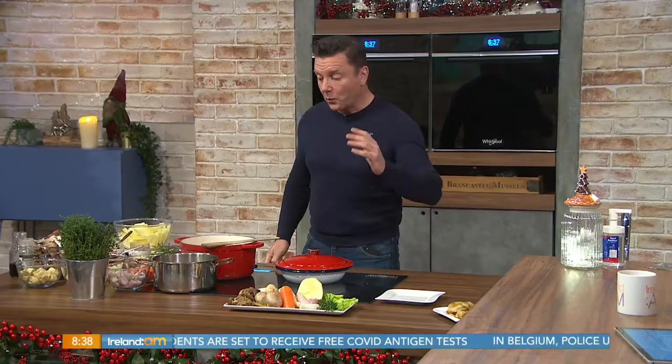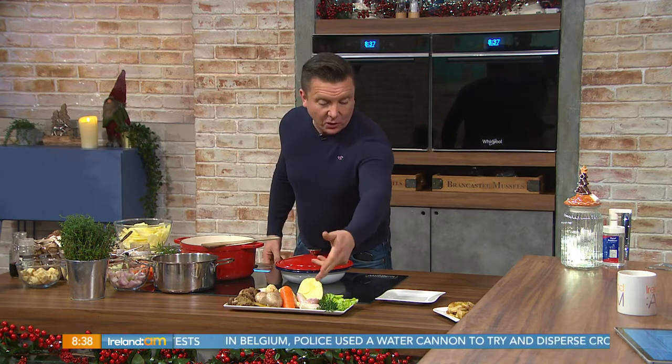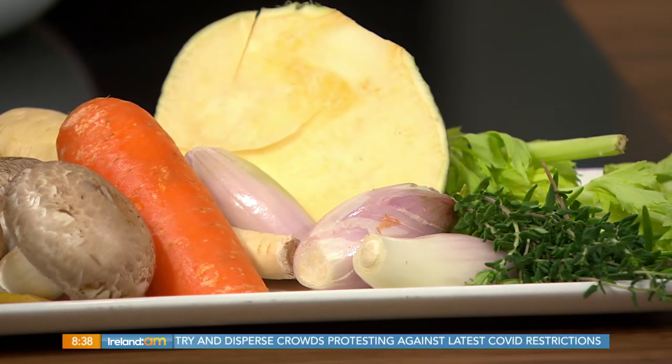So what we're making is a winter stew. We're using a medley of mushrooms here. We've got a selection of mushrooms, and we're putting in some onion, some shallots, some carrots, some winter vegetables in there as well, a little bit of herbs. All the recipes are up on Ireland AM's Facebook page as well as the Virgin Media One website.